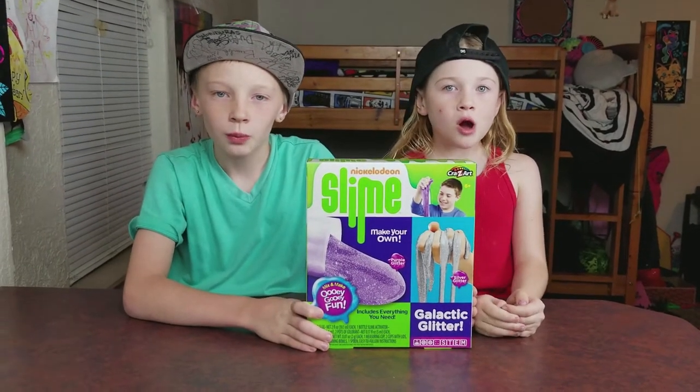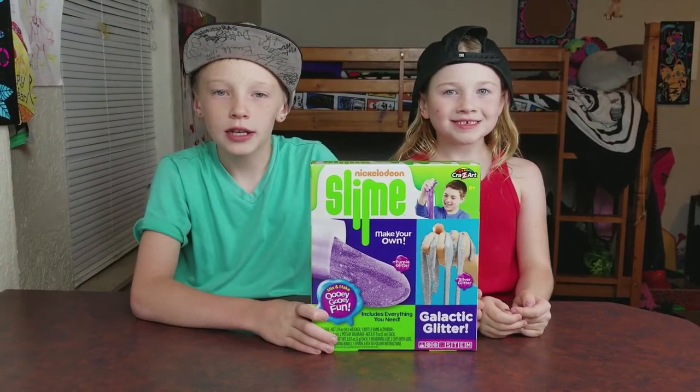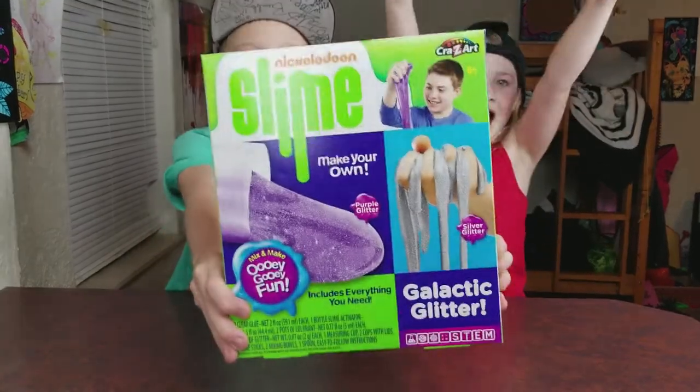What's up YouTube? Welcome back to another video. And today we're going to be making slime!